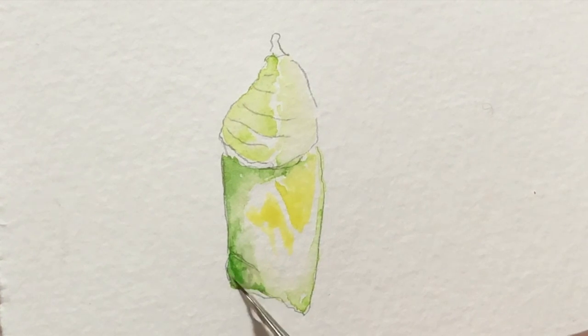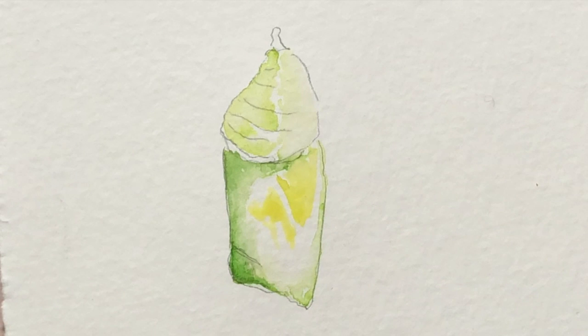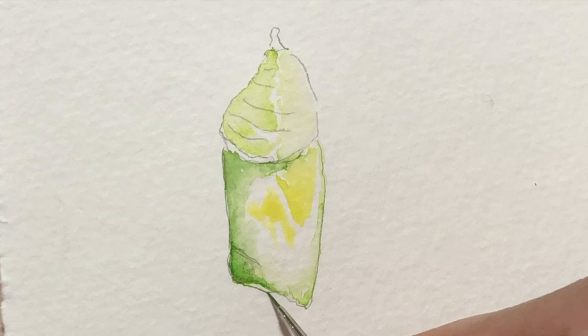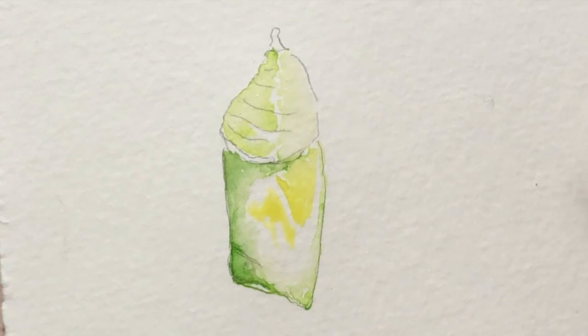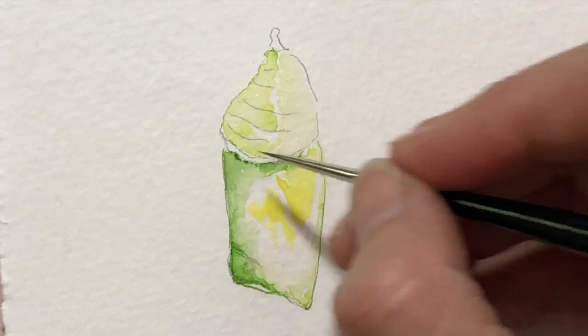Blend that. So we're going to have a nice hard edge down the bottom. And now this tiny little bit down here, which you can definitely see — I'm going to actually add a little bit of color there as well, because that's a highlight. I'm just adding that itty bitty bit down there to complete it, and a little bit there — going to add a little bit of color here and drop in some more dots.